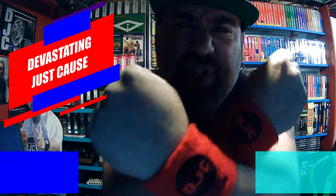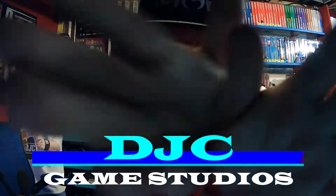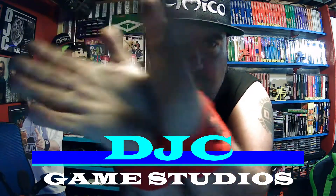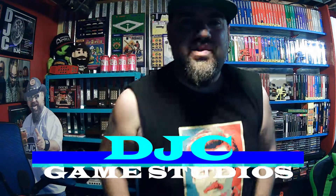What's up everyone, I am the Devastating Just Cause and this is DJC Game Studios. Without further ado, I want to talk about something I just purchased for myself.